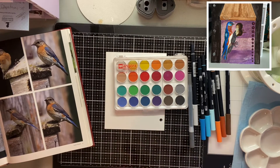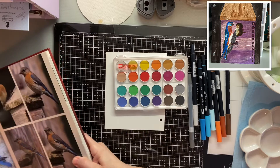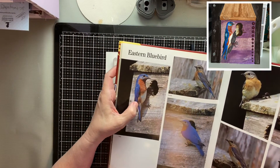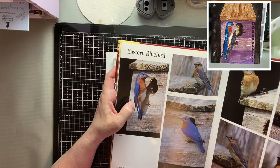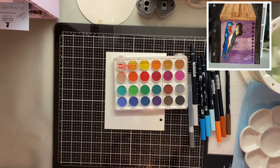Good morning guys, Lillian with Lily Ray's Collection. Today we are going to be drawing and coloring this eastern bluebird right here. I've already sketched him out and I have him on my phone and iPad, so I'm going to be looking at that reference.